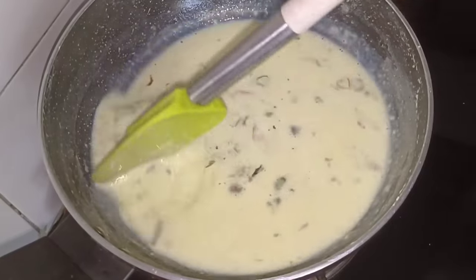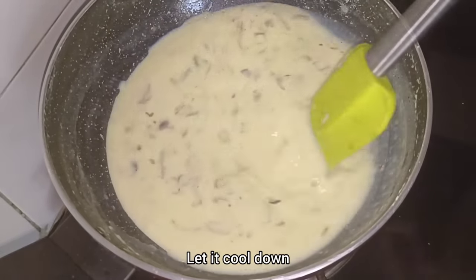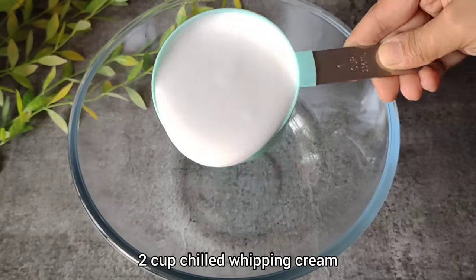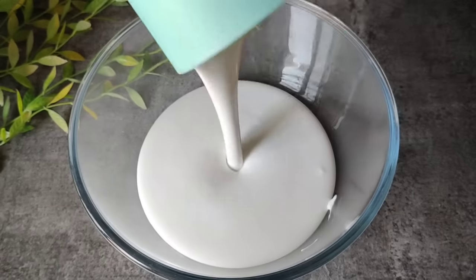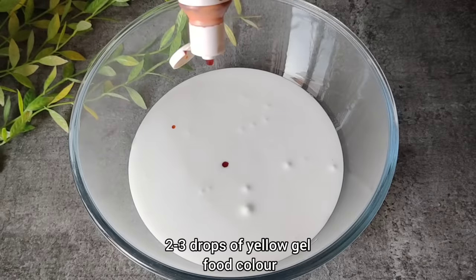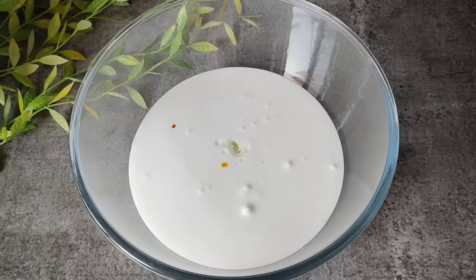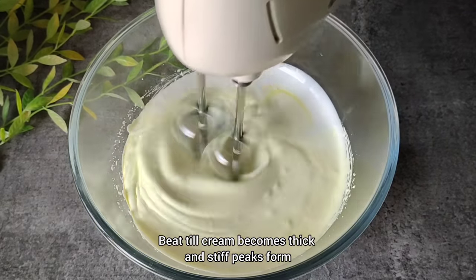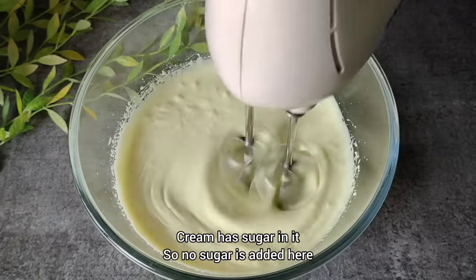You can see that our rasmalai is ready. Now we will turn off the flame of the gas and mix it well. Now we will prepare the whipped cream. Here I have 2 cups of chilled whipping cream — if you want to make a small quantity, use 1 cup. We will add 2–3 drops of yellow gel food color and 1–2 teaspoons of rasmalai essence. Since the rasmalai already has sweetness, we will not add any extra sugar to the cream.